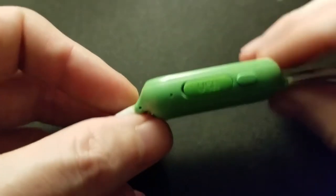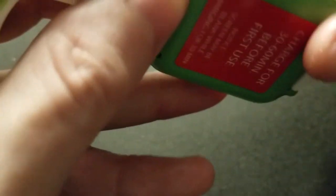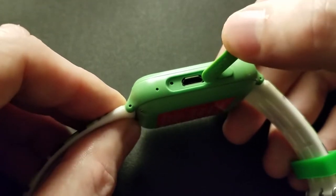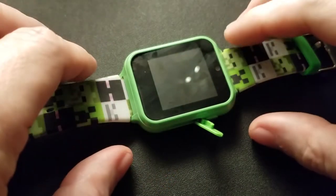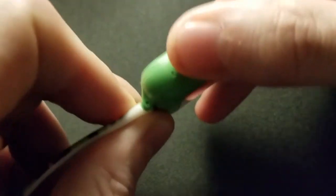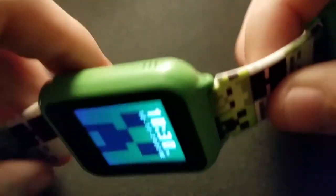When you go to charge this thing it's a little annoying to open, but once you get it there — we've got our micro USB connector. It comes with the cable. You plug this in, let it sit, and initially it does nothing. Then once it starts to get a charge the screen will pop up and you're good to go. There's only a single button on this one — that's all you get.